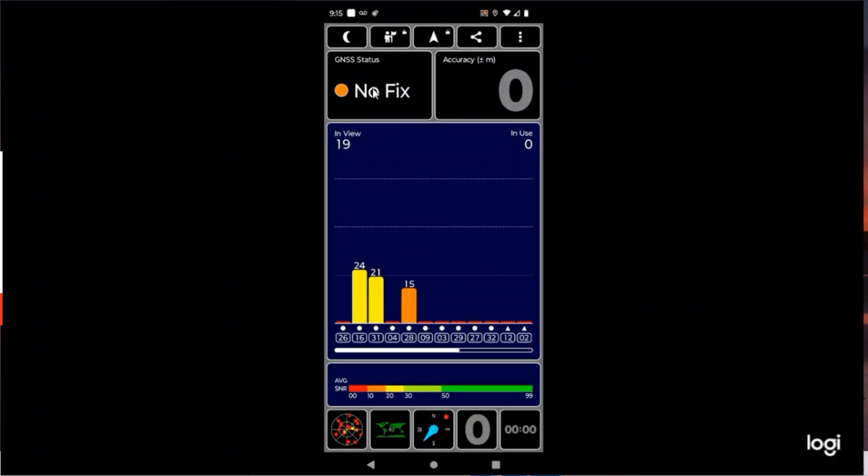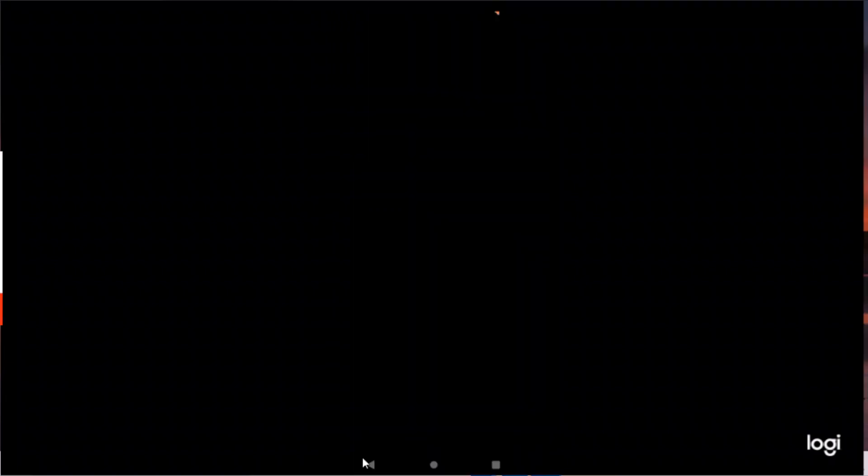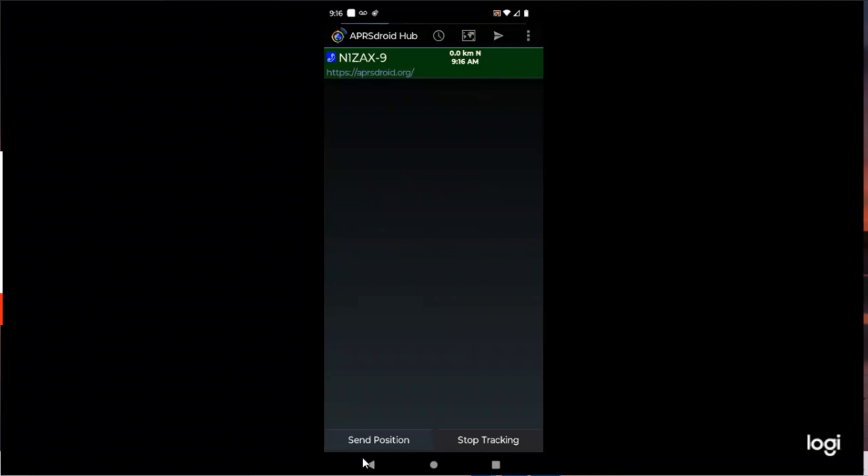Now I'll go back and wait for a GPS fix. We've got a 3D fix, so I'm going back to APRS Droid. I'm going to wait the full minute and let it automatically send a signal. It's going to send a packet by itself in one minute — hang on and listen. There it is! It sent automatically after one minute.